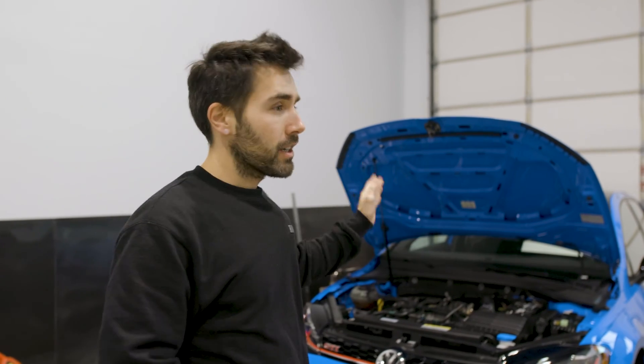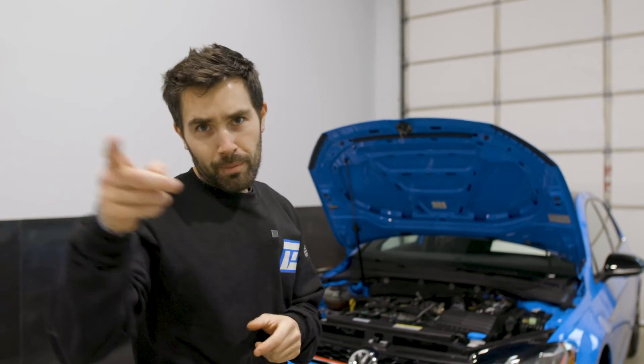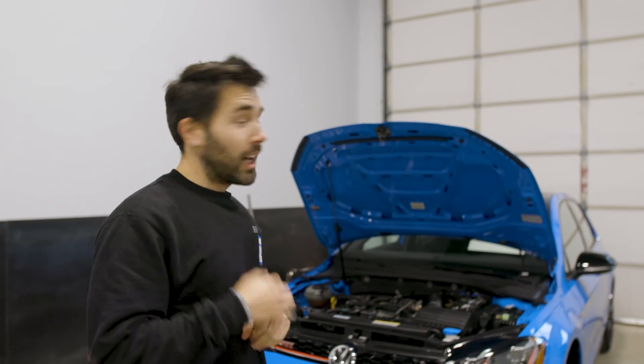Introducing our new cornflower blue MK7.5 GTI. It's a 2021 Autobahn, so last model year. Super excited about it — it's the best color they came in. J-Man agrees, he likes blue. I like blue. Junzilla's blue.